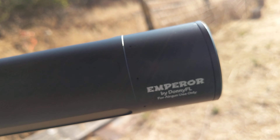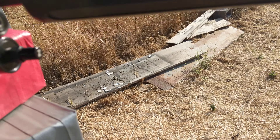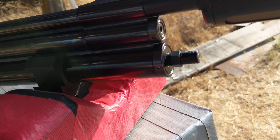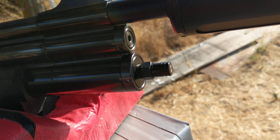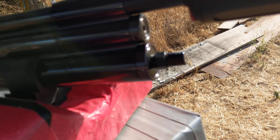I sighted it in first with 210 grain slugs. I bought the Donnie FL moderator — this is the Emperor model — and I just put it on today. I was working the last few days when I got here, so it's got about half a tank of air in it right now.